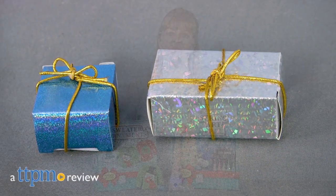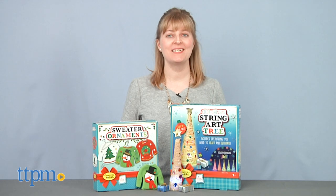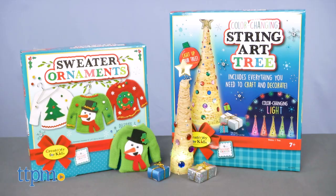Have a very crafty Christmas! Hi, I'm Laurie from TTPM, here with two holiday themed arts and crafts kits from Faber-Castell's Creativity for Kids line.